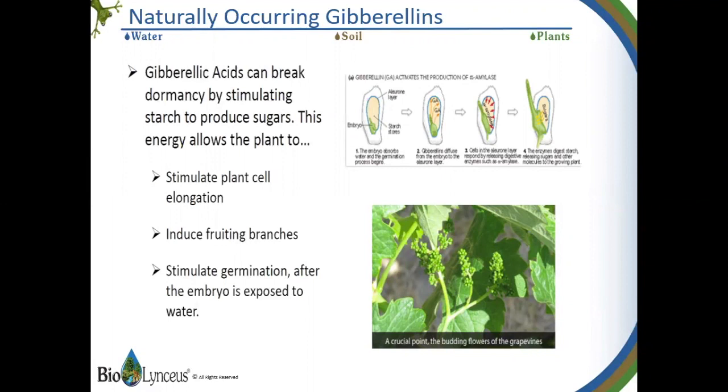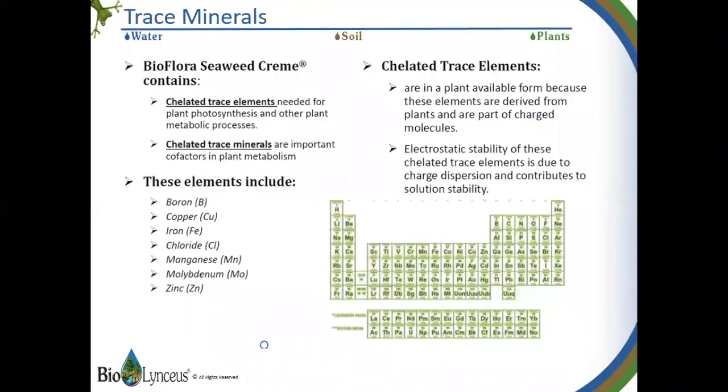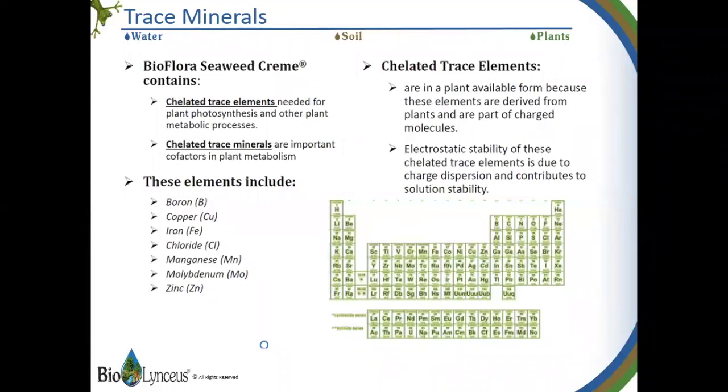Seaweed cream has lots of trace elements and trace minerals that are in a plant-available form because these elements are derived from plants. You've no doubt seen a need for supplemental boron, iron, manganese, zinc, maybe some of the others that are listed here. This is a good product to use if you do see that.